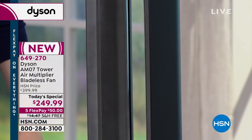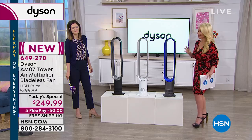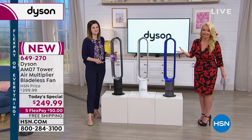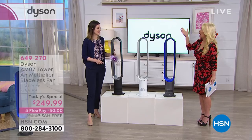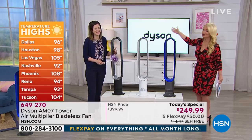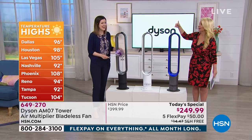Notice too — no blades in this. What it's doing is completely different. Leave it to Dyson to do a fan in a different way. It's hot everywhere and we haven't even officially hit summer till sometime next week.